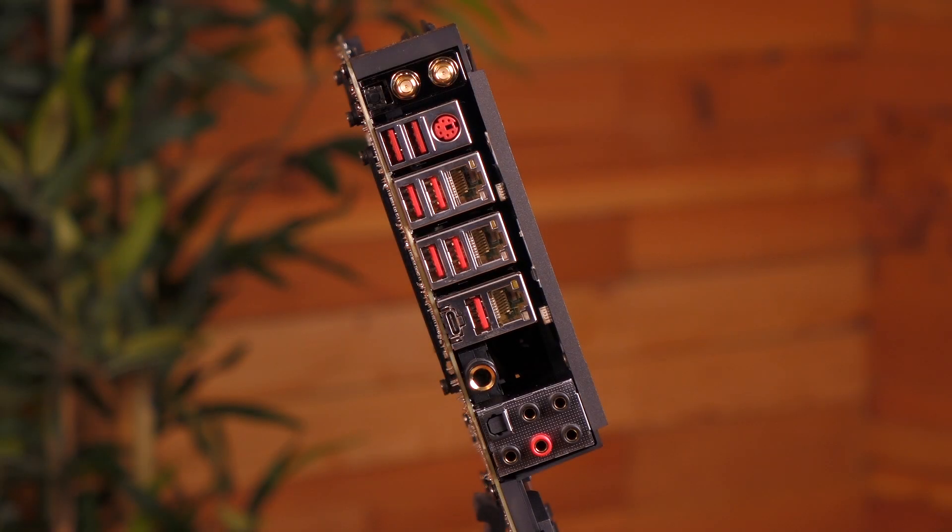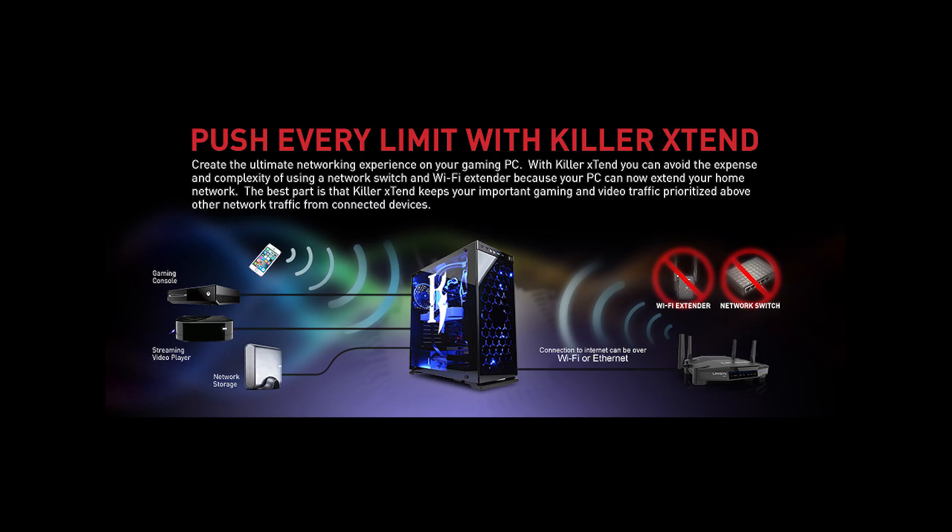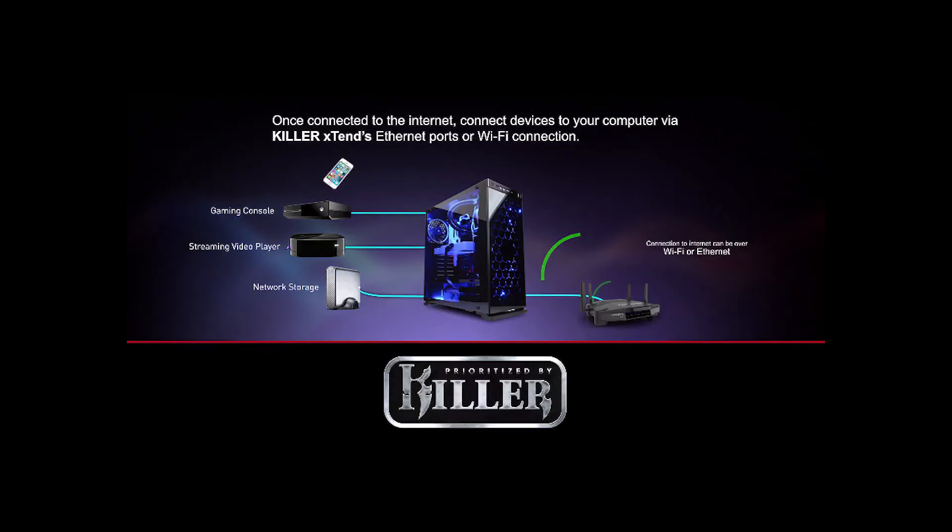The Godlike Gaming comes with the Killer E2500 gigabit LAN controller. You also get Killer Xtend — it's a built-in network switch that provides Wi-Fi extender capabilities in your PC. This technology can be used to connect nearby wired and wireless devices such as an Xbox, smartphone, or tablet to your home network via a strong network connection.